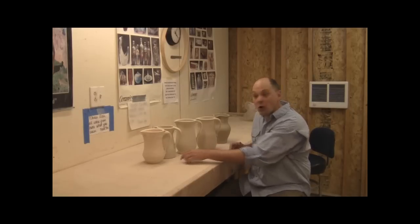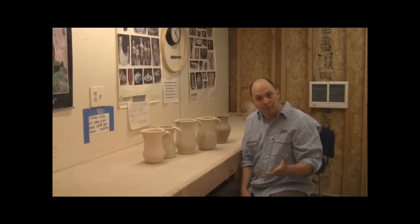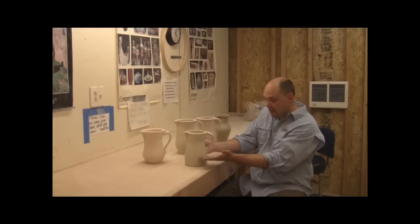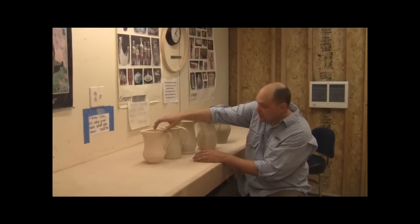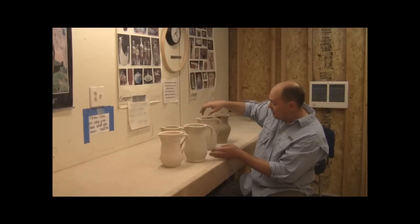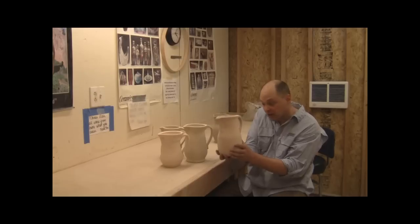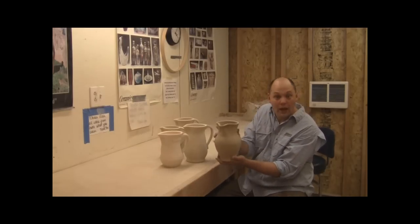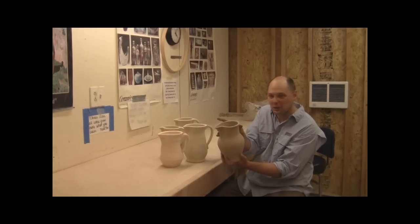Not only does the pitcher have a foot, but it also has a belly, so you've got to think about where that belly is going to be. This pitcher — the one that's flat — the belly is very low and down here. On this pitcher the belly comes up just a little bit, maybe the same height as the belly on that one. This one, with the rounded bottom, the belly is fairly low. On this pitcher I picked the belly up really quite high. I haven't put a handle on this one yet — I'm going to use it for demonstrating a handle in a bit.